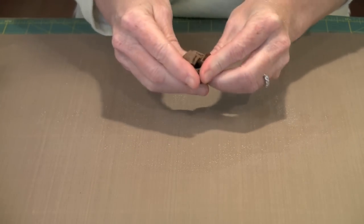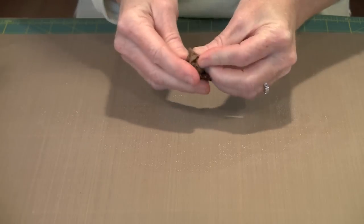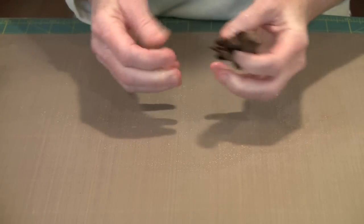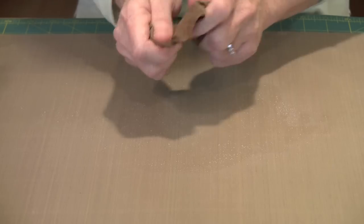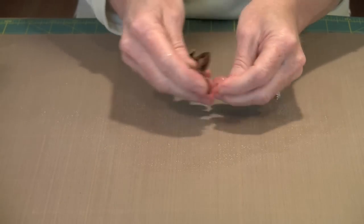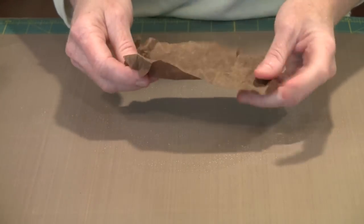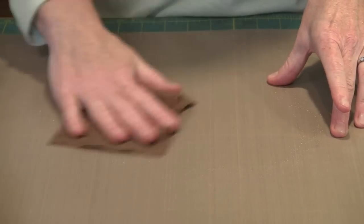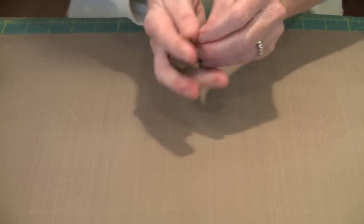You don't want this so wet that when you squeeze it you can feel the product oozing out of it — that's not your goal. But I can already feel the changes starting to happen here. And as you do this and handle the paper once it has had the Perfect Ink Refresher in it, you will feel the change.